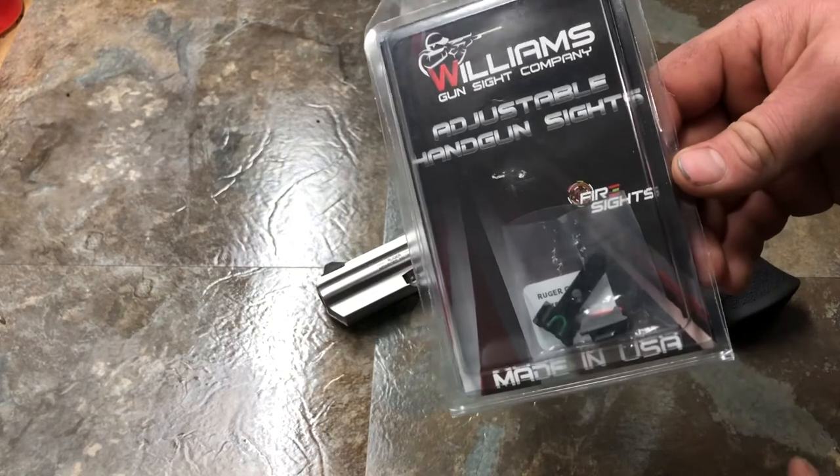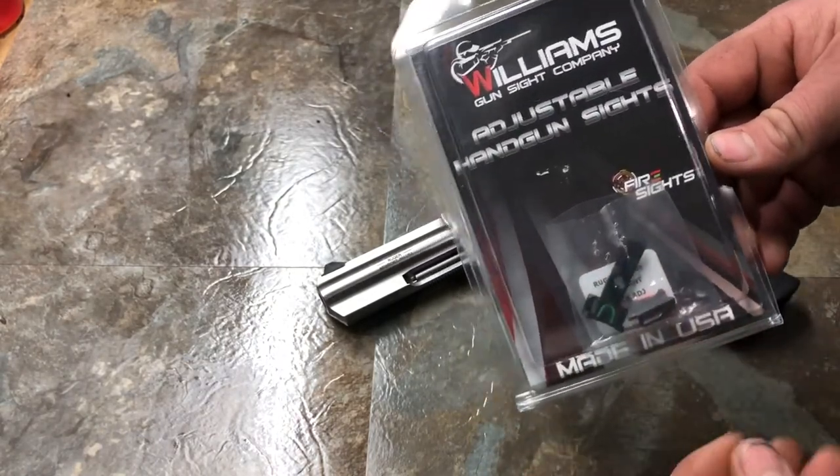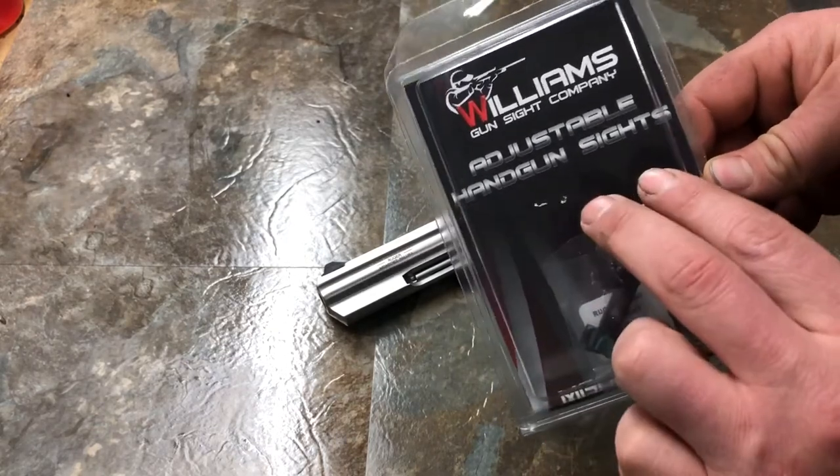They have a couple different models with different sight variations. For the GP100, this is the only thing that they have, but these are an adjustable sight.